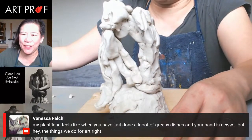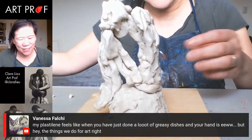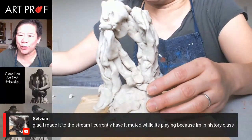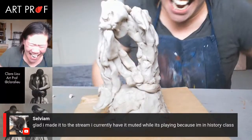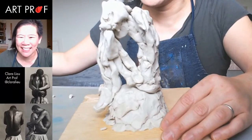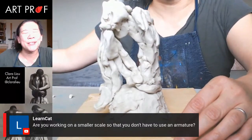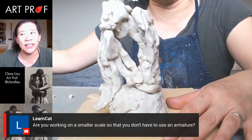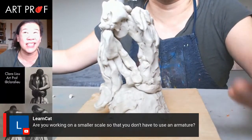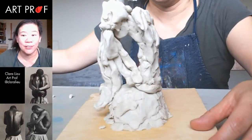Someone says their plastiline feels like when you've just done a lot of greasy dishes — but hey, the things we do for art. Someone else is glad they made it to the stream but has it muted because they're in a history class. I'm not sure I should encourage that, but if it helps you pay attention, whatever works. Someone is asking if I'm working smaller so I don't need an armature. That's part of it, but also once you get over 12 inches, it takes so much longer, requires a crazy amount of clay, and it would take me like 12 streams to finish. The smaller scale is just more manageable.